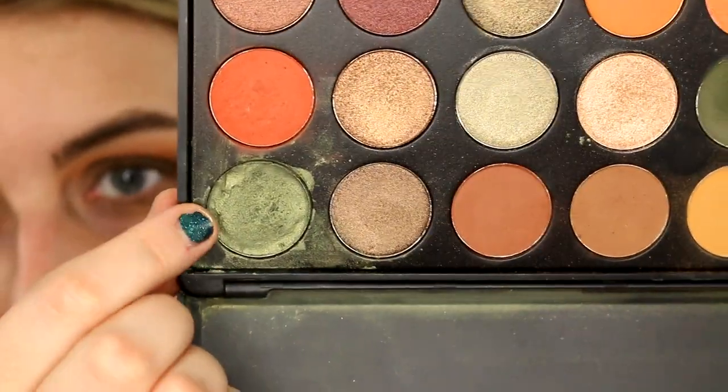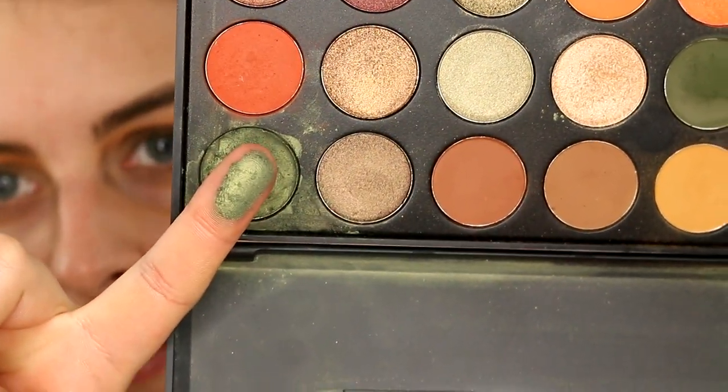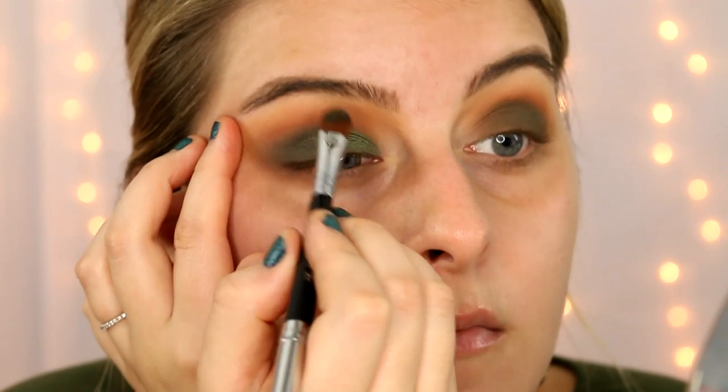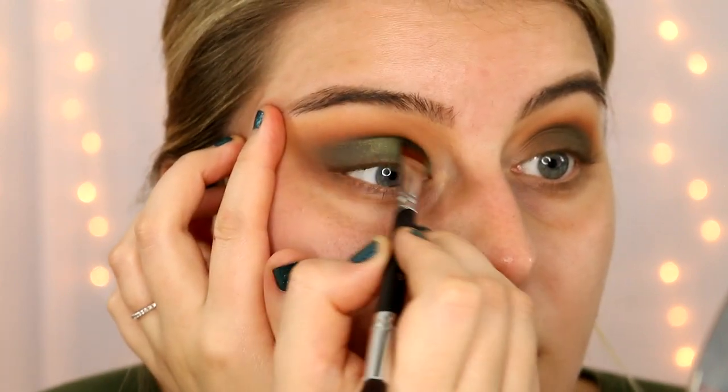Then I'm going to go into the 07 palette and take this shimmery olive green — I did mess it up and had to fix it. It's a really pretty shade. I'm going to wet my brush so I want this to be more metallic, and then just put this from the inner corner to the center of the lid, kind of diffusing it and flicking it into the other matte shades.